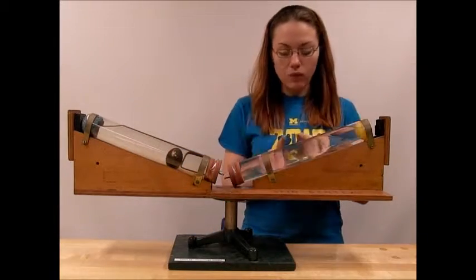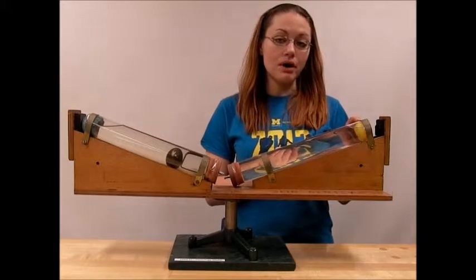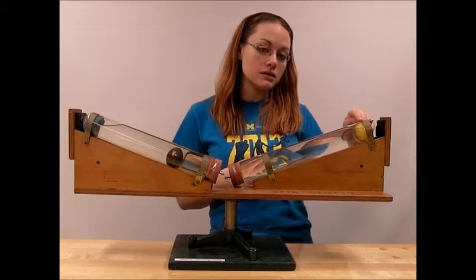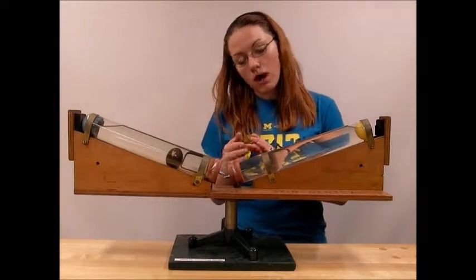In this test tube, we have water and a ping pong ball, where the ping pong ball is less dense than the water, therefore it floats at the top of our test tube with the rest of the test tube filled with water.